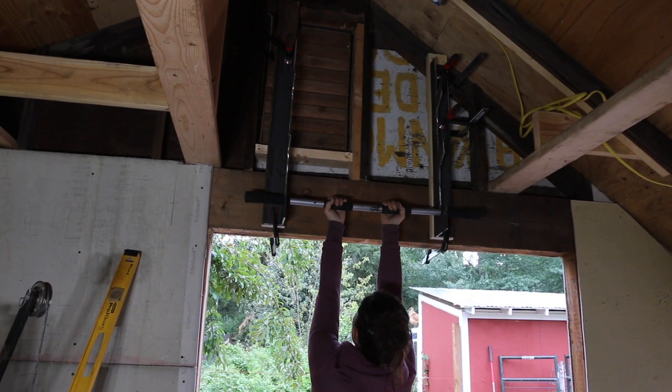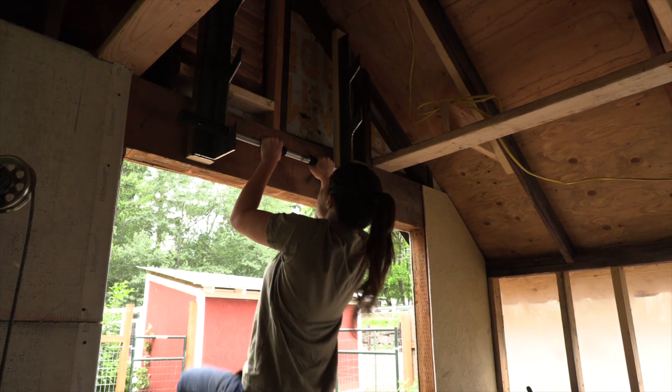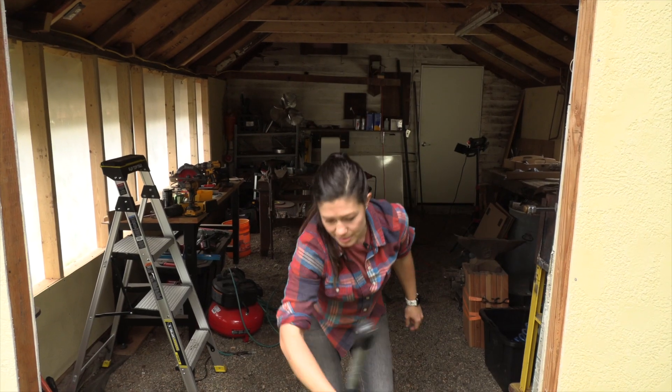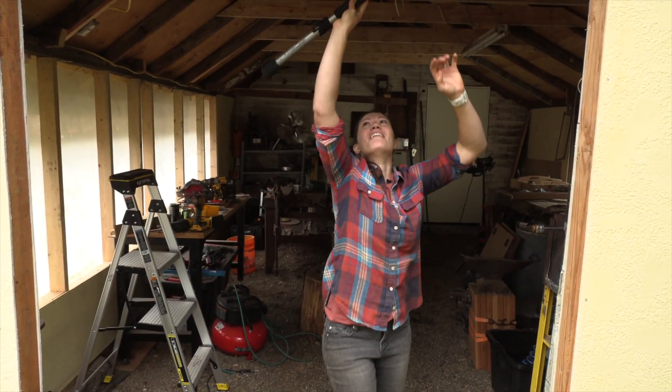All right, we're going to have to work up to that salmon. What's more extreme and more awesome than a pull-up bar? A salmon ladder, of course. The only unfortunate part is that apparently I'm not nearly strong enough to use it.